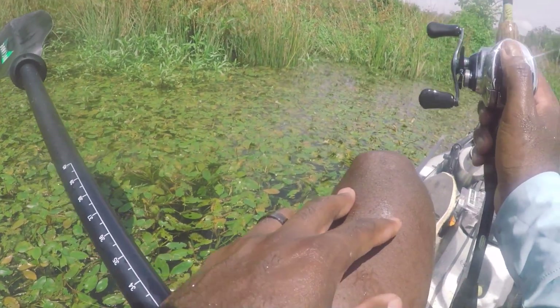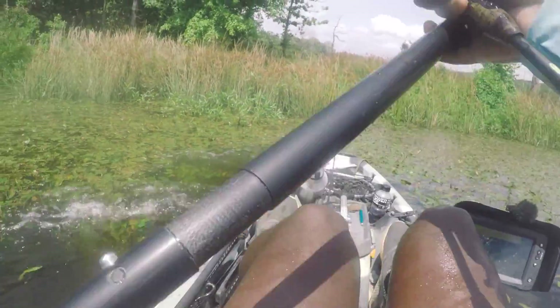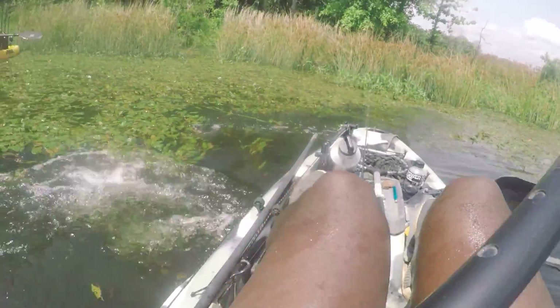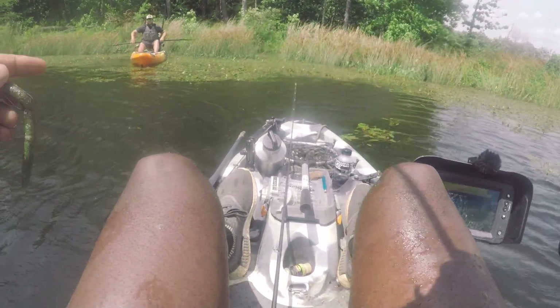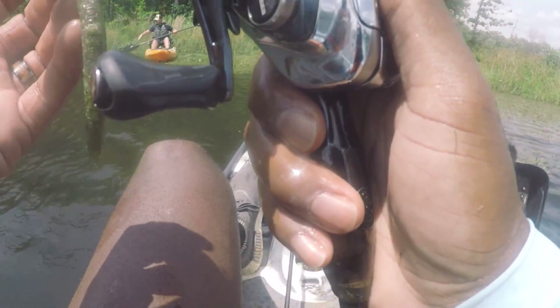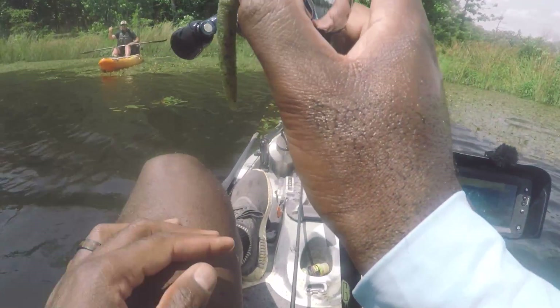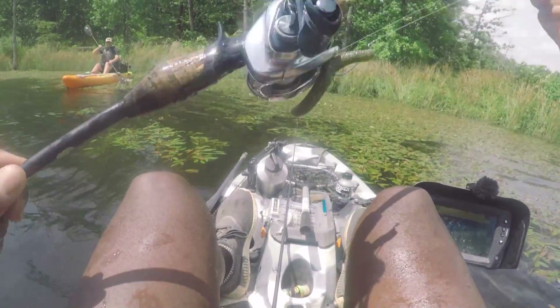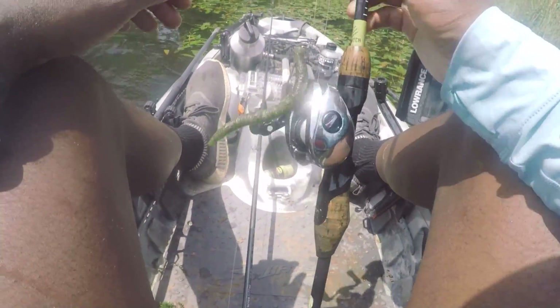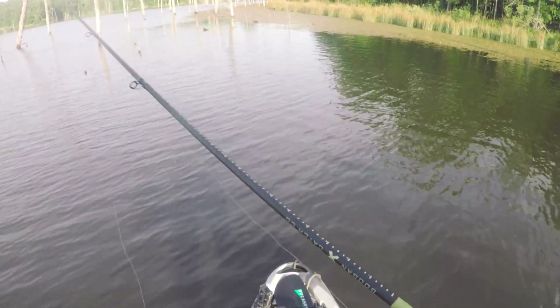We gotta test this thing out. We seriously have to test this rod. I'm literally at a loss for words right now — I cannot believe that we just found this. It's a Lunker Log and a Hammer Hook. It's Googin' down, baby! It is truly the Googan takeover — when you find Googan rods in the lakes. Dude, I'm pumped! Let's get to what we really came out here to do. Let's test this freaking rod.